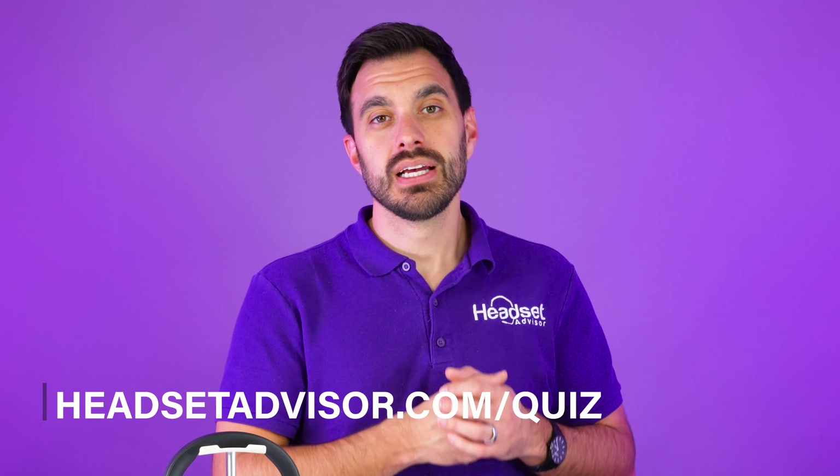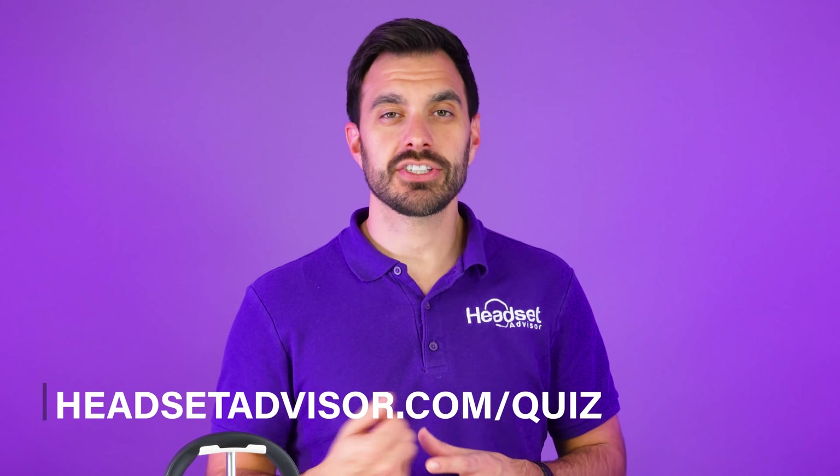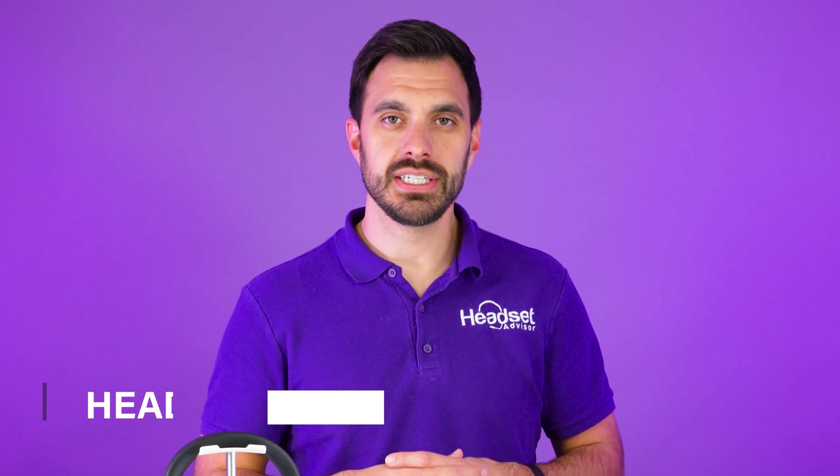That is the best way to connect to your Microsoft Teams. And if you need help finding a certified headset for you and your team, we put together an automated quiz. Go to headsetadvisor.com/quiz and that can get you matched with the right headset for your unique situation.